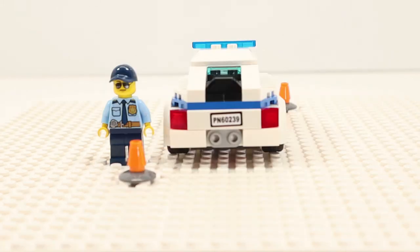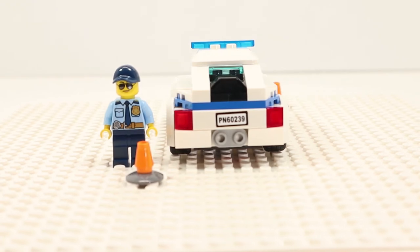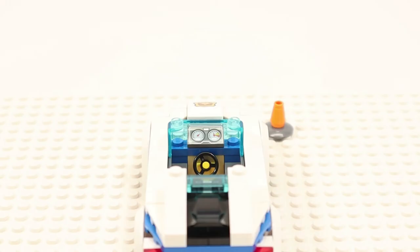We also see the very sleek profile, even a peek at the black spoiler. From the back, the patrol car has a very aggressive stance with wide wheel flares and dual center exhaust. The trunk has a black lift to help with stability and to keep the rear planted during high speed. Moving inside, we have a yellow steering wheel and a dark bluish-gray one-by-two-by-two-thirds slope with dual gauges.